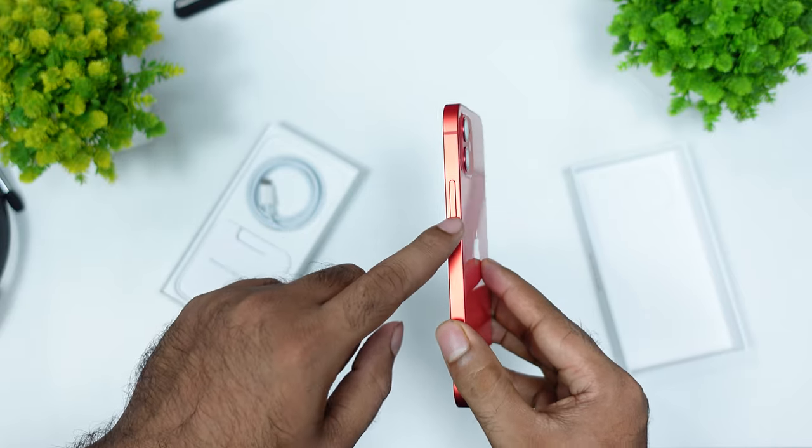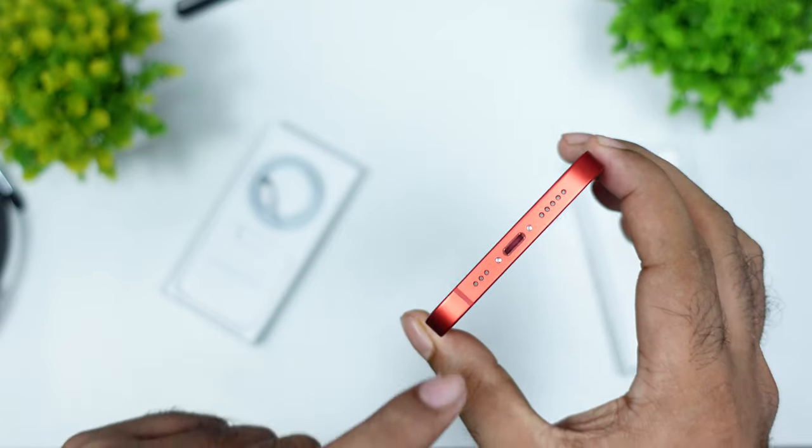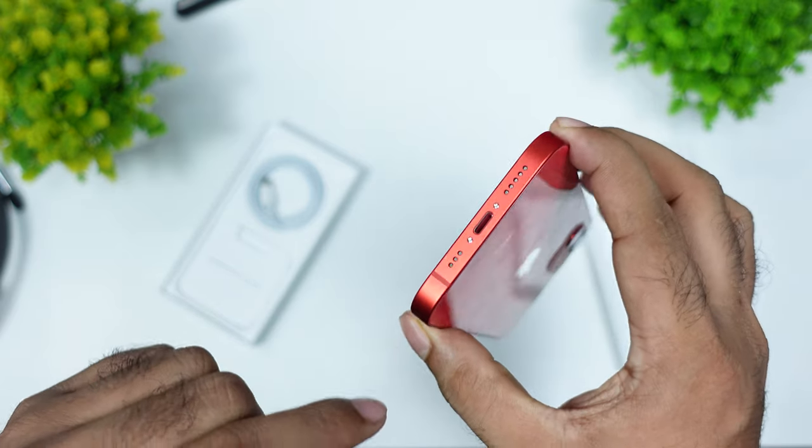We have a power switch on this side, and we have volume rockers on the other side. We have the grill-shaped speakers here.